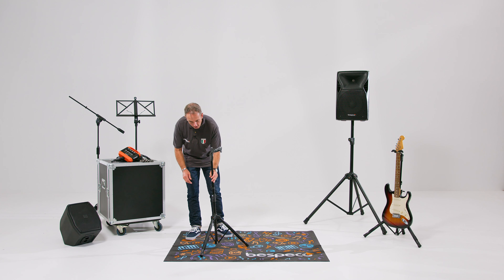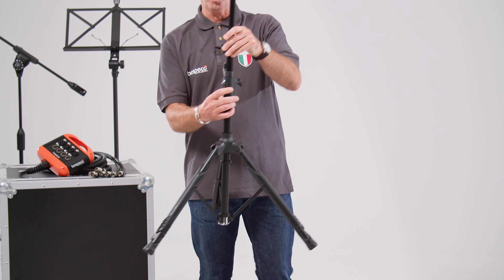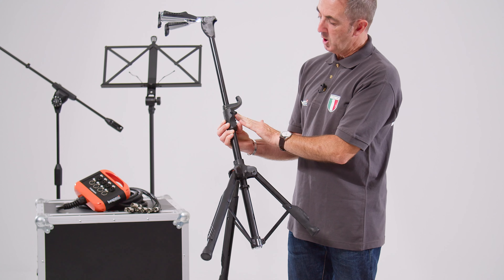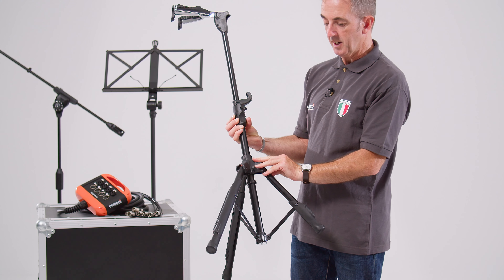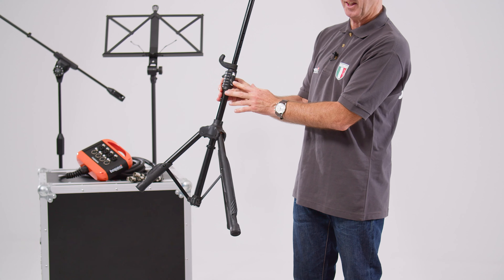Height adjustment is via a very simple single finger adjustment and also lockable at the rear. The components here and in the feet mechanism are loaded nylon and also zinc alloy components for the height adjustment.